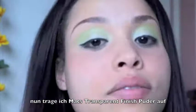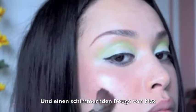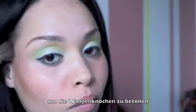I'm now using MAC translucent powder and one of MAC's shimmery blushes. MAC mineralized blush will help you to define your cheekbones.